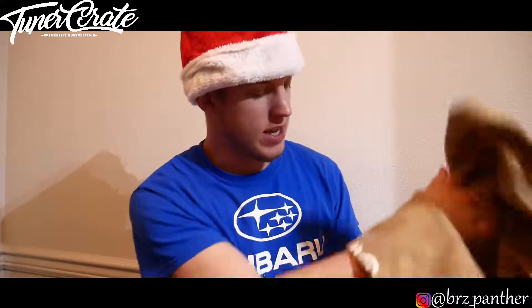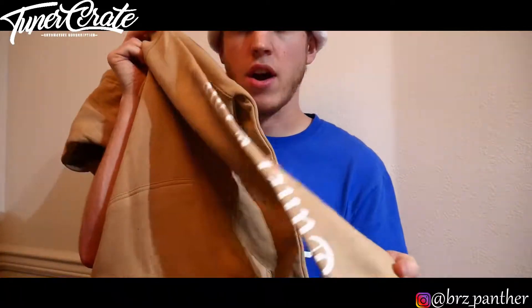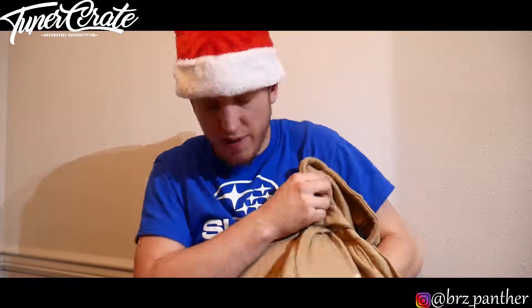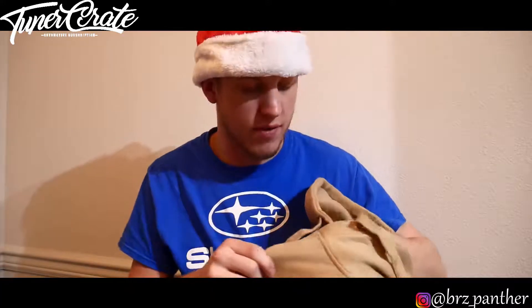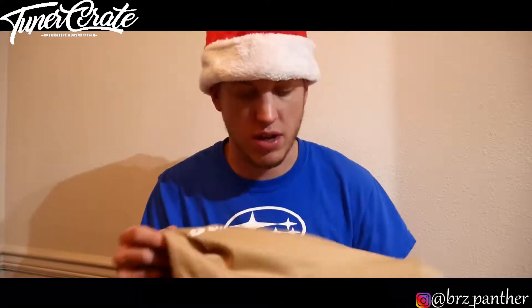Next thing we got is a kind of a weird color, but it is a hoodie that says 'Limited Edition' and then has a Tuner Crate logo on the side. It's just like a normal little hoodie with Tuner Crate on the side as well, nothing on the back. It feels nice and soft inside, it's on the thinner side of things, and I'm not too much on the whole tan color — it is kind of weird, but kudos, this is a really more expensive item in this box.